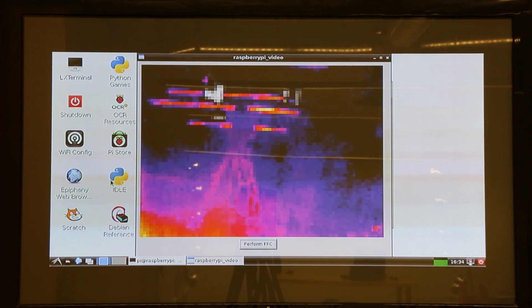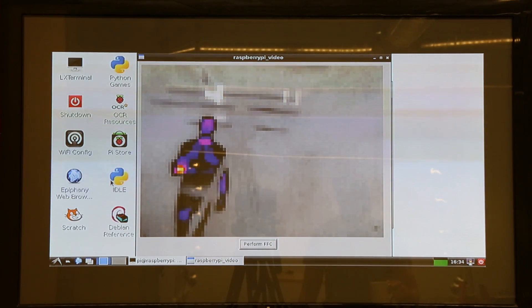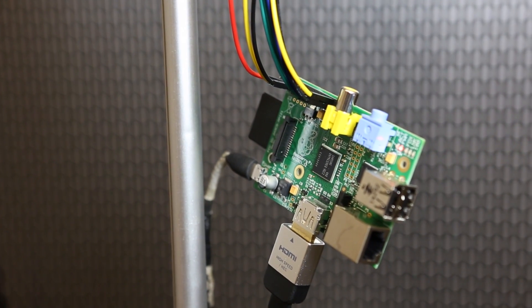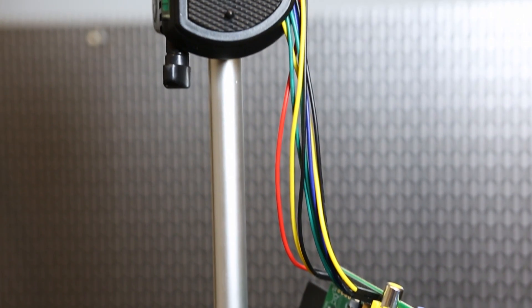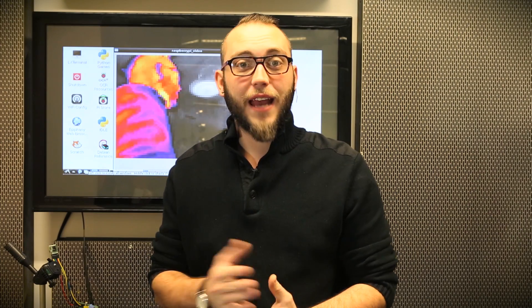Interfacing with this is actually pretty straightforward. It starts up and dumps video frames over the SPI interface. I have it hooked up to a Raspberry Pi because Pure Engineering was nice enough to write some great example code. You load a couple of dependencies, compile it — which is very straightforward — and they have instructions on their site. We'll link to all of that material.